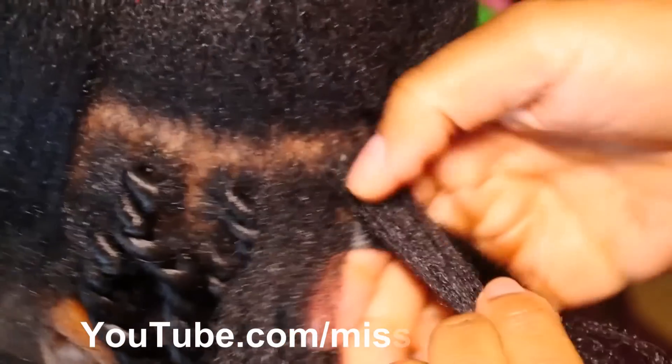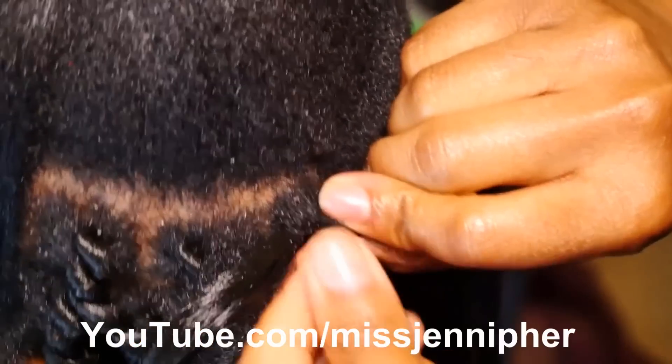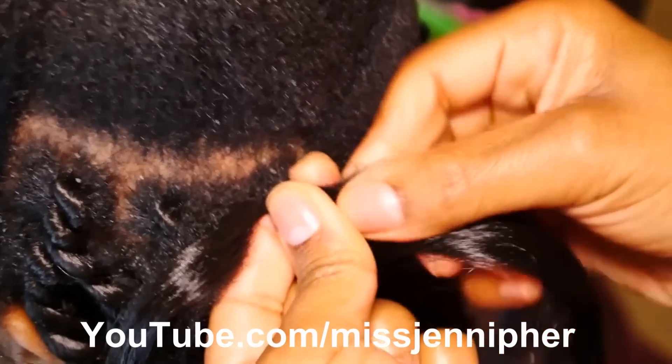So here you're going to take the piece of hair you're going to use and split it into two pieces. You're going to take the extension, put it underneath one piece of the hair and the other one over the other piece of the hair.